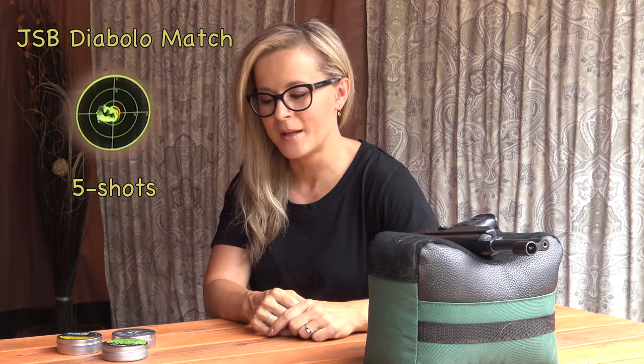All three of those groups look pretty good. They're all in the black, but I think we have a clear winner on which pellet this gun likes. It is the JSB Diablo Match.